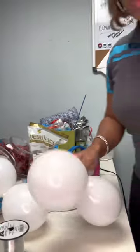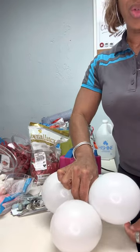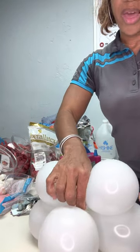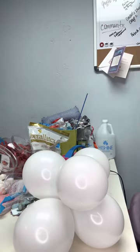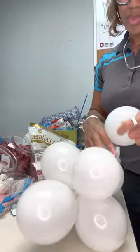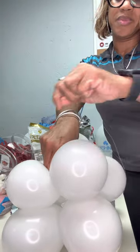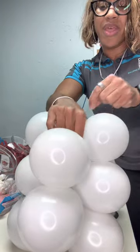Take your first duplet and put it on top, then use your fishing line and wrap it around. Take the next one, put it the opposite way, and wrap it again. What I do is a figure eight — just wrap it again like this. That usually works out for me. Place your duplet down, hold it down as you're wrapping the fishing line, and just wrap it. Continue until you have a long enough garland.